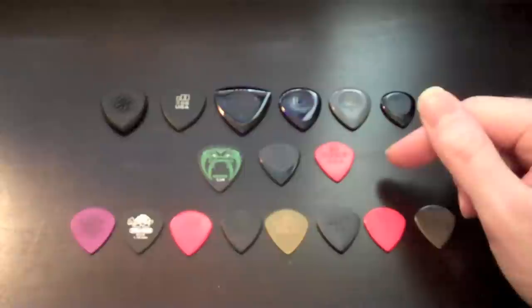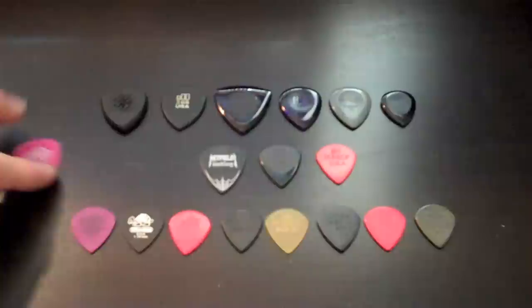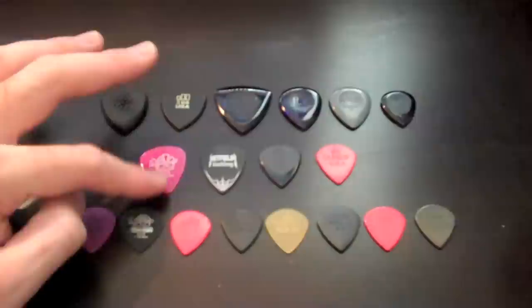So let's move on to the artist picks. We have James Hetfield's pick, which is really cool. This is the Black Fang. To me, it's kind of like a combination between the Dunlop 96mm, which was my go-to pick for years and years, and a sharper jazz pick.